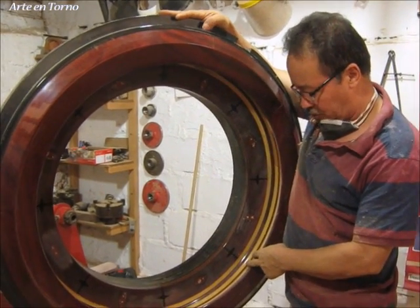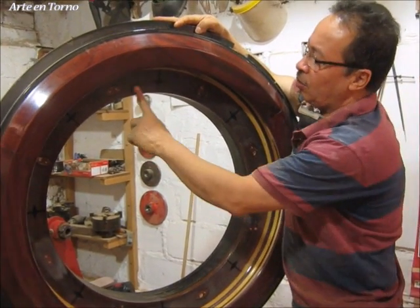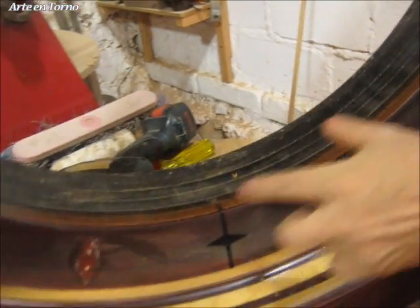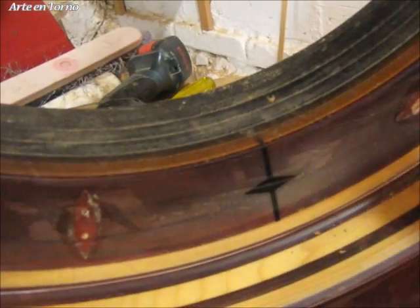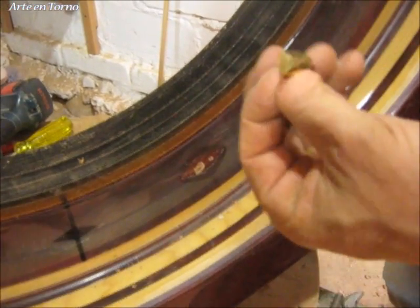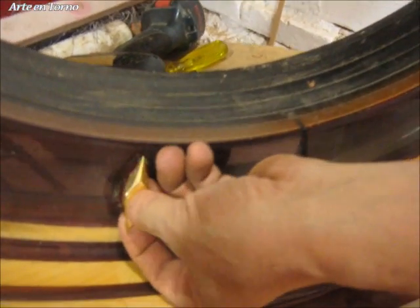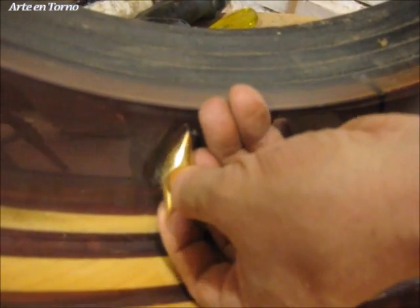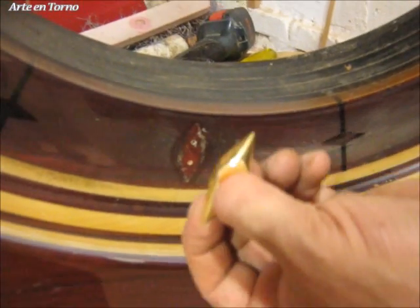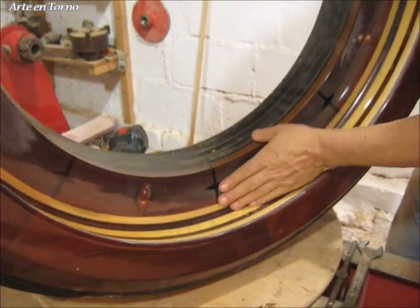Este es el elemento que va a ser montado sobre el plato que estamos mecanizando. Esta ruleta normalmente tiene acá unos cerrajes, que sirven para que la bola choque y pueda entrar acá en el elemento que está girando. Aquí le hemos quitado ya estos pequeños diamantes, que en este caso vienen en estos puntos. Entonces hubo que retirar todos los cerrajes, retirarlos sin dañarlos, para luego venir a hacer ya el montaje.